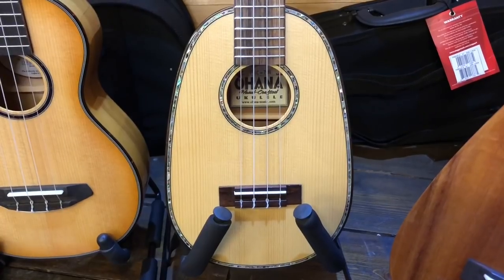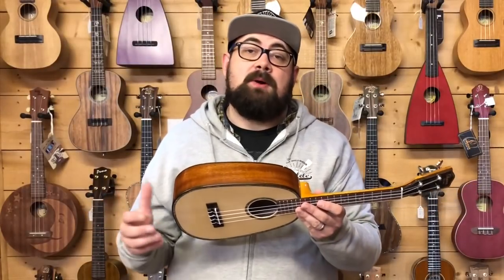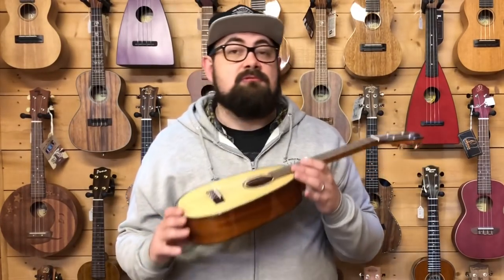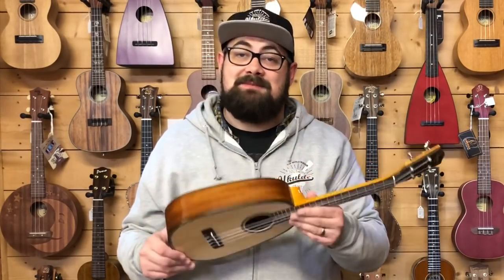The ovangkol fingerboard and bridge feels like an upgrade from walnut, which we've seen on other instruments. It's just a really plush-feeling instrument. We always like to have at least one Ohana pineapple in stock, and this is the top end of their range. It's a really responsive ukulele with a really unique sound.